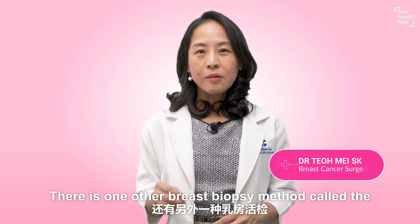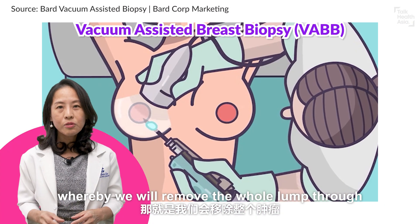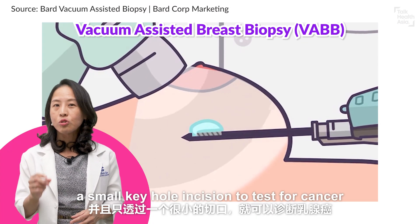There is one other breast biopsy method called the vacuum-assisted breast biopsy, whereby we remove the whole lump through a small keyhole incision to test for cancer.